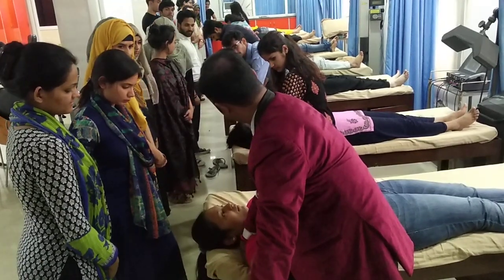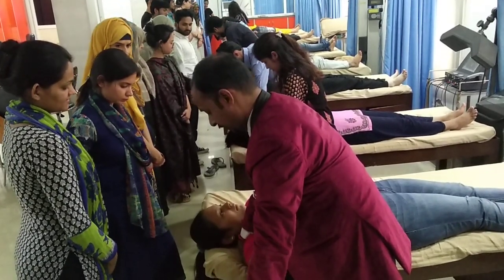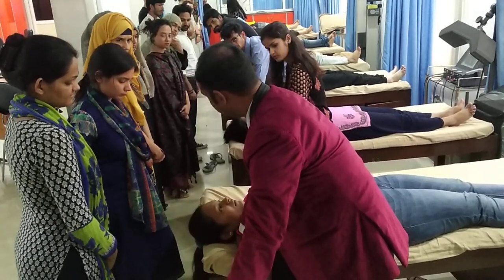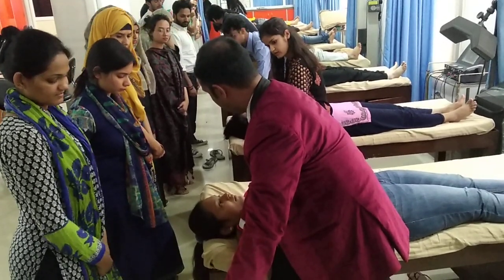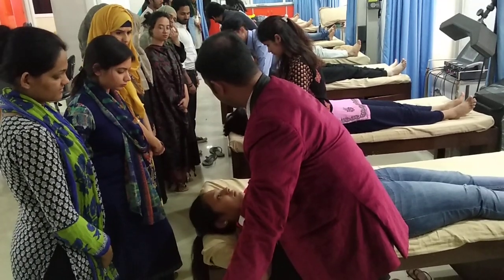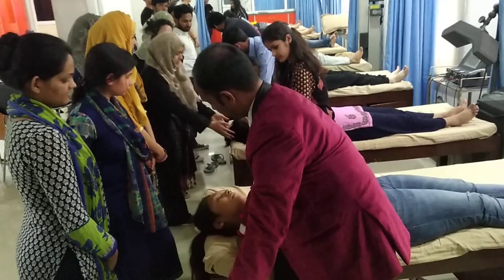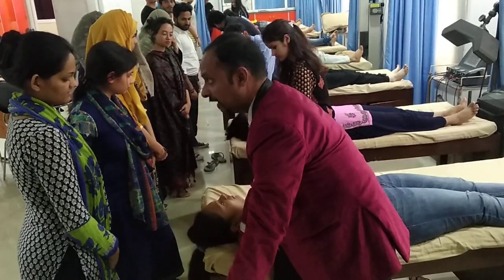Last, elbow extension. If there is stretch, preload. In the preloaded position, instruct the subject to do neck lateral flexion to the opposite side, which will bring back the symptoms, and neck lateral flexion to the same side, which will relieve the symptoms.